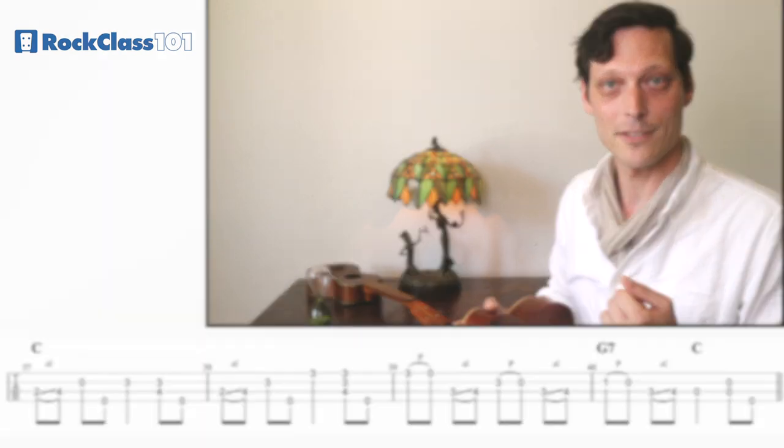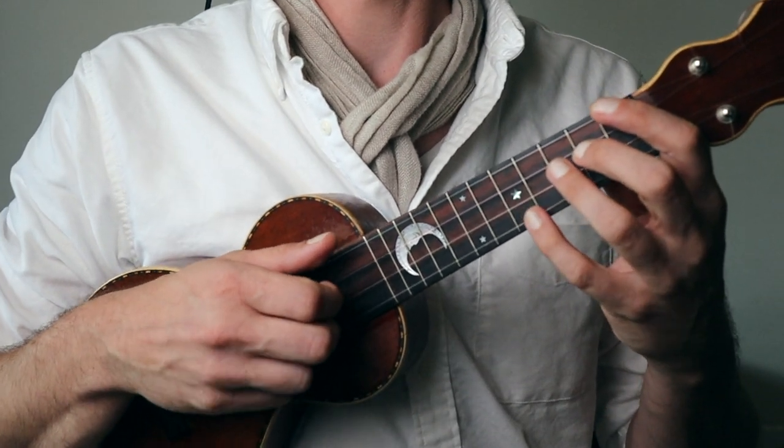Let's try the second half of the solo now together.